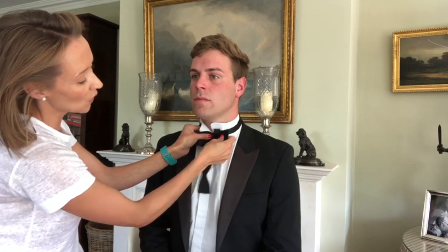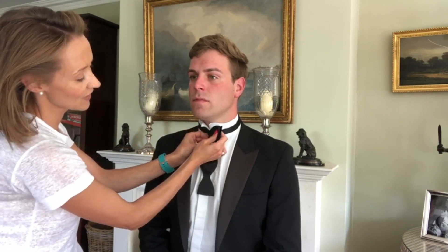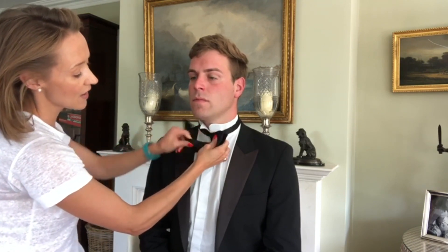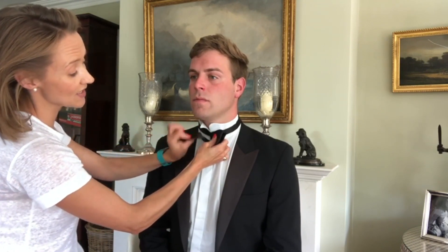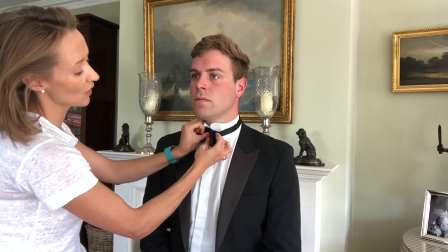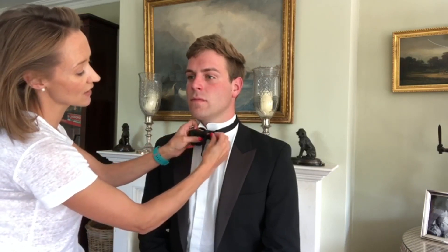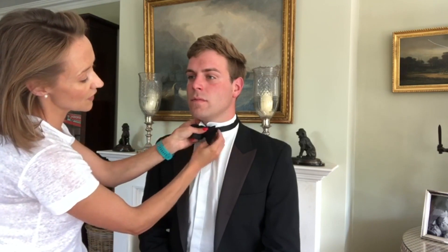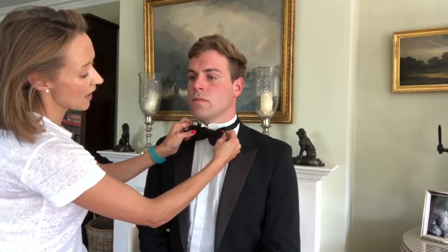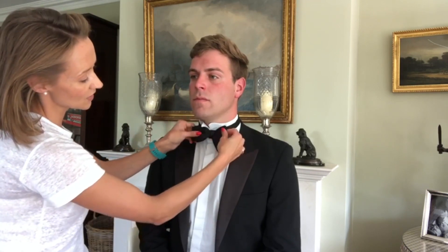Then you want to hold this side and that side together in the front and you create a little hole through here. You want to push this thicker middle part through that hole and literally just poke it through like that. Then you can let go of those a bit, bring it through — not all the way, just half the way — and then you tighten it and just adjust it.